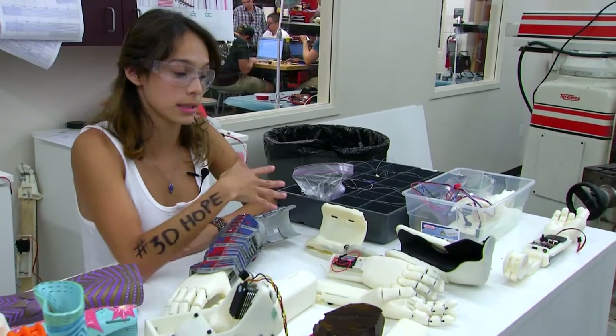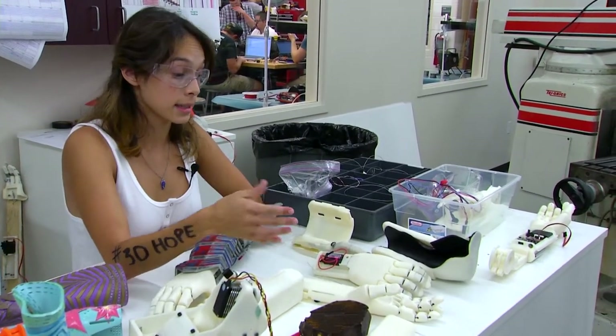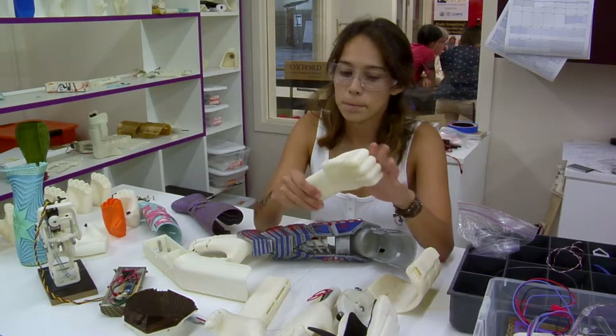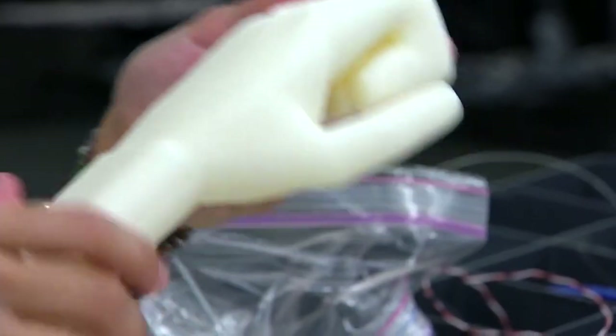Once they're printed out, they're sanded — as you can see there are ridges — we sand those out, apply a gloss, and then paint over it.